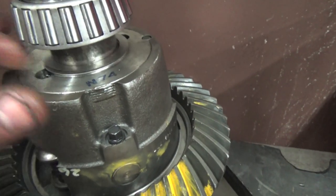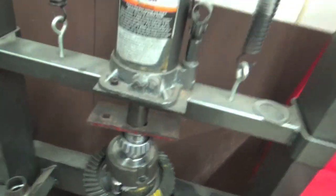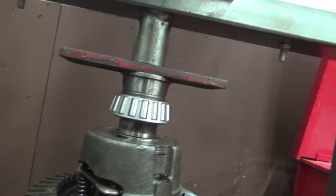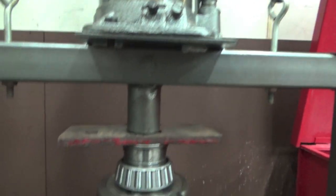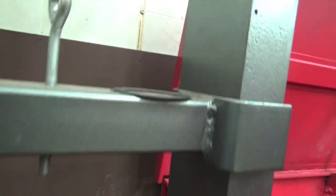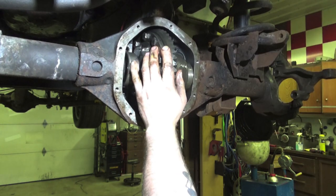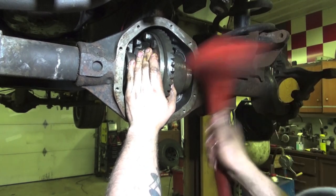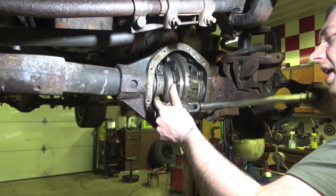We got our 39,000 thou worth of shimage right there. We're using an old race to press a new bearing on, making sure we can spin it freely while there is pressure on it so we're not destroying the cage. One side done — we're going to get the other side with 38,000 thou of shimage and get this guy stuck back into the truck. Got the diff in and we're going to torque all these main caps to 80 foot-pounds of torque.